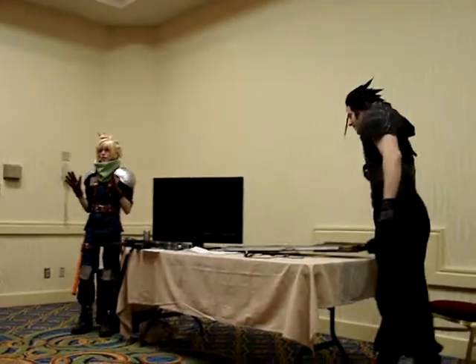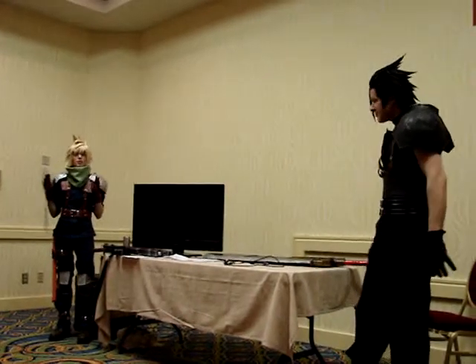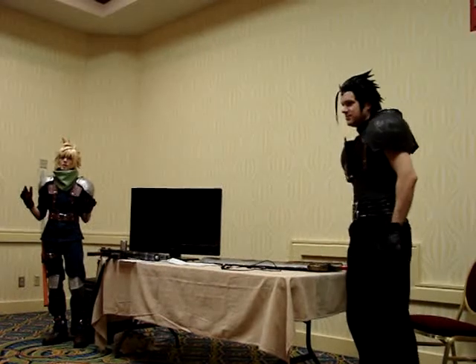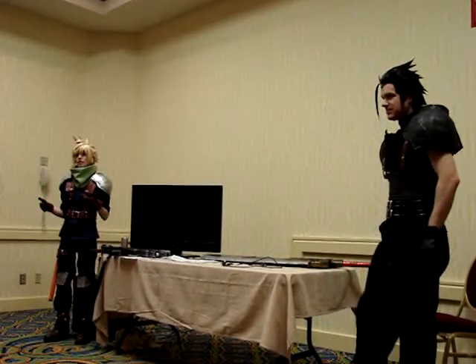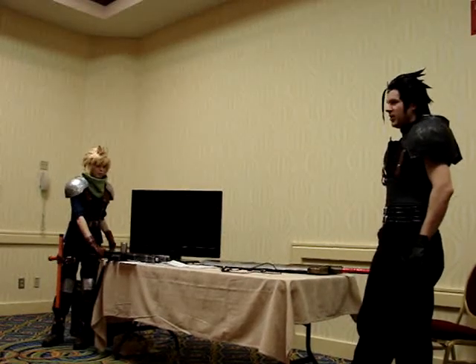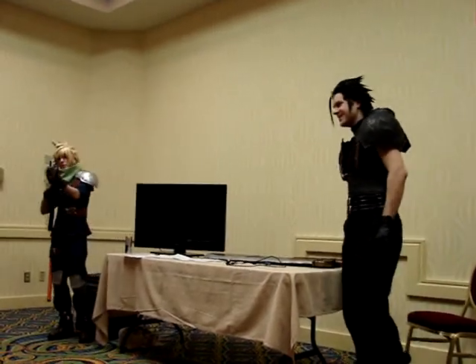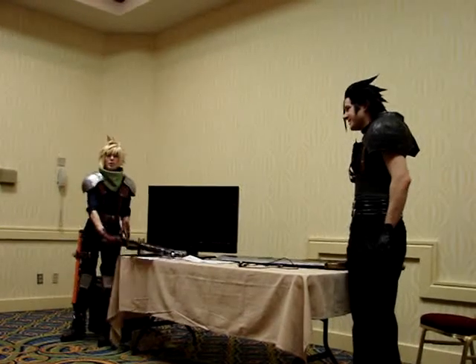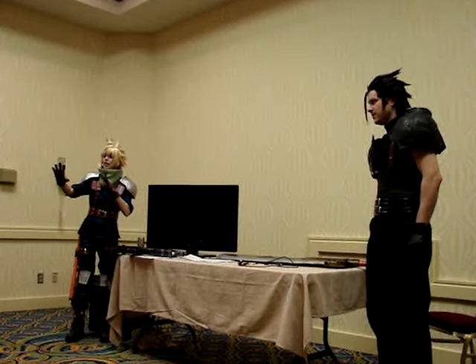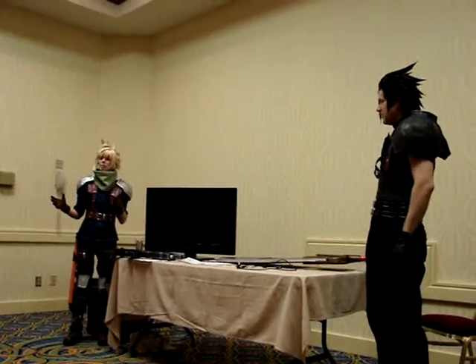Practice in front of a mirror, because you may think a pose looks really cool — it's exactly what the character does — but depending on what angle you're presenting in front of the camera, it could look really odd. For example, I'll sometimes point my gun or sword straight at the camera, but because of the foreshortening of that shape, it looks kind of funny in a picture.